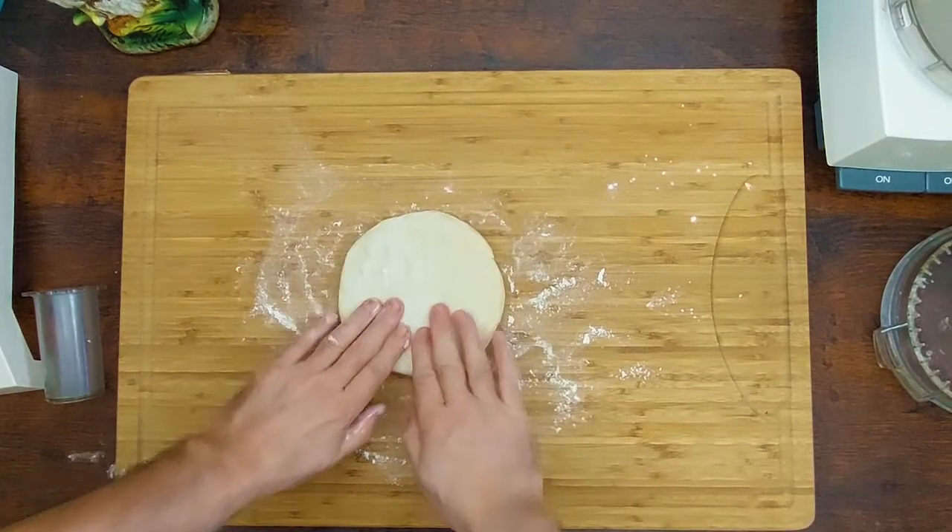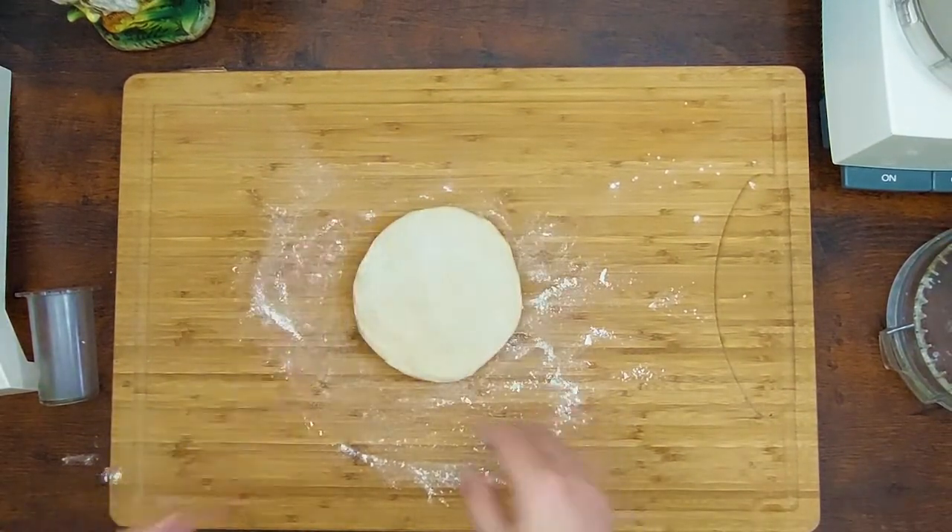Okay guys, the dough is done. Now I'm going to wrap it up and put it in the fridge for at least one hour.